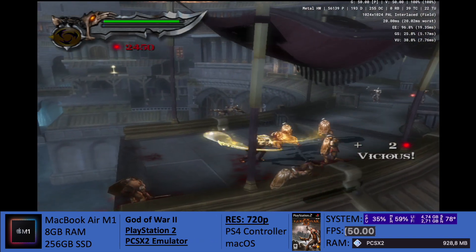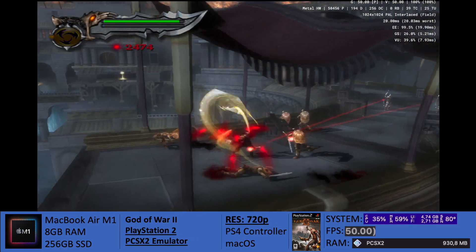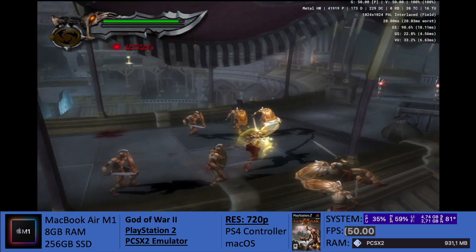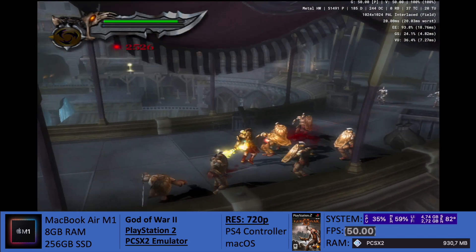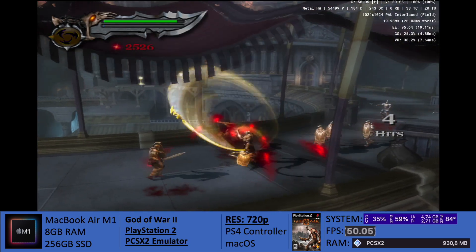The game is running and it's working, all in all. However, if you own the M1 MacBook Pro, that specific Mac would be much better. Or even the Mac Mini, since it has active cooling, you would be able to get away with that much better.